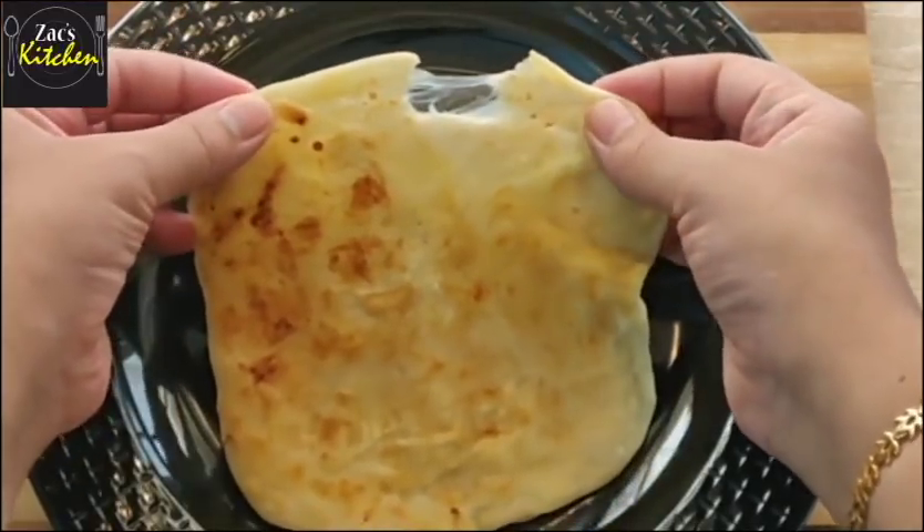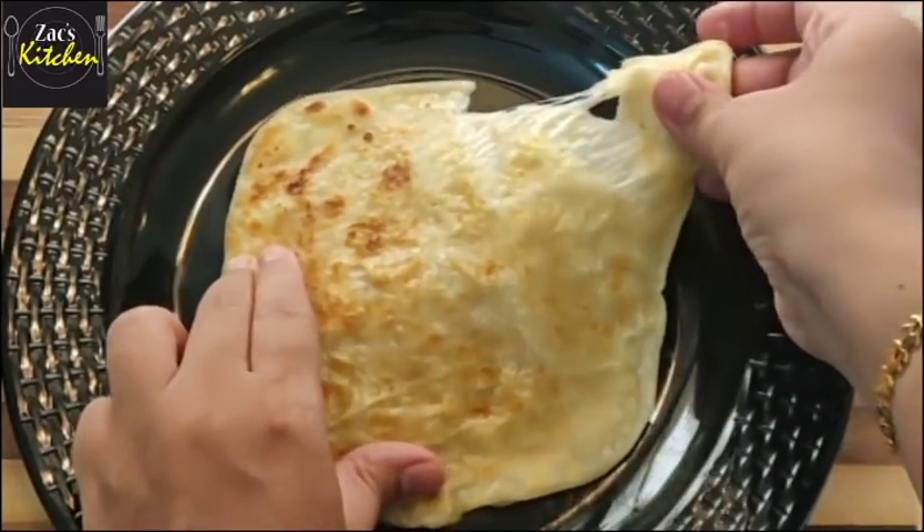You guys can make this cheese paratha, so you can see this recipe. Hi friends, I am Zubayga, Zach's Kitchen. This is our channel. Let's go to the video.